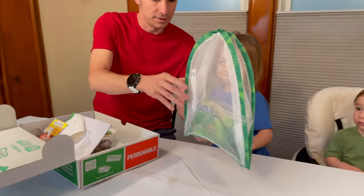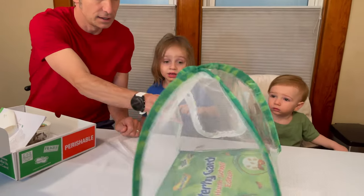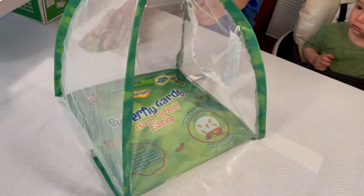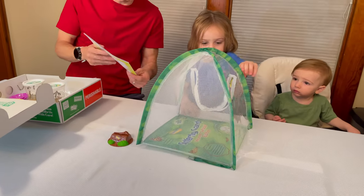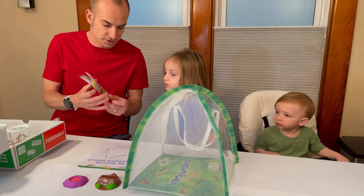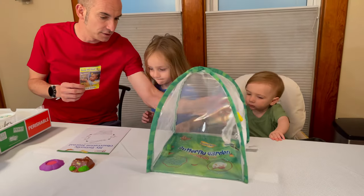We got - look at this thing. This looks like it holds the butterflies. That's going to be cool. It looks like we got a little stand here. And then we got your butterfly observation journal. And then look, of course it says read me first. We got instructions to read. And this says the butterfly homeschool edition.